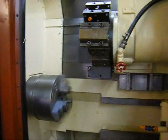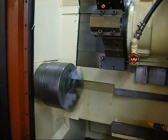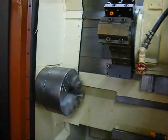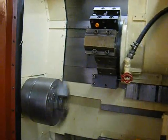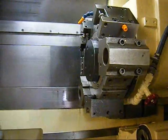Nice, quiet spindle. Just wanted to get a close-up shot here of the ways — very nice shape.